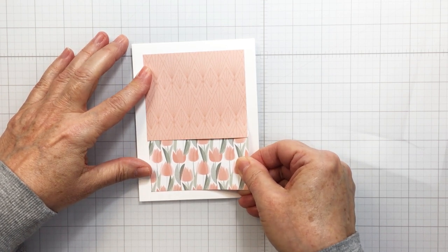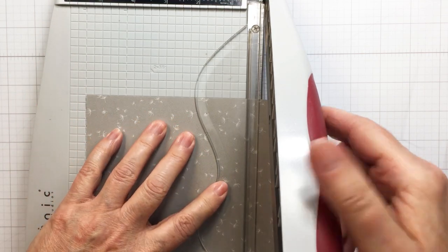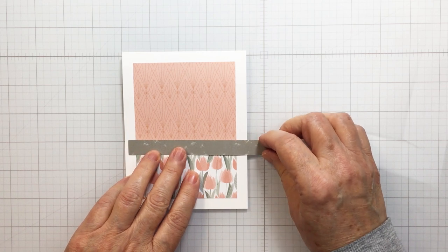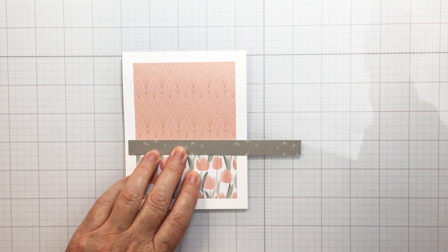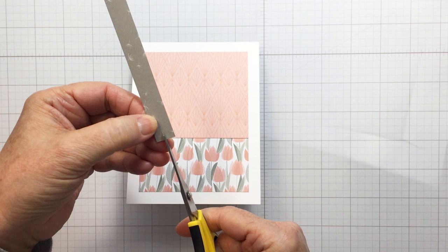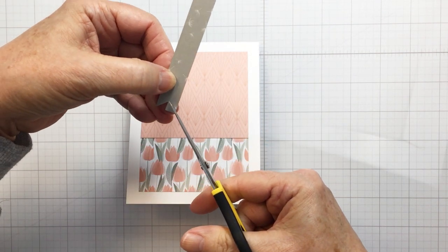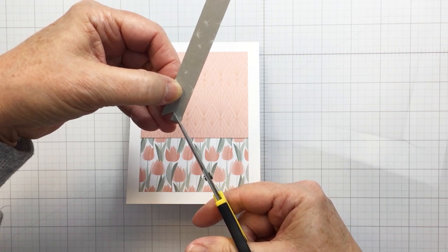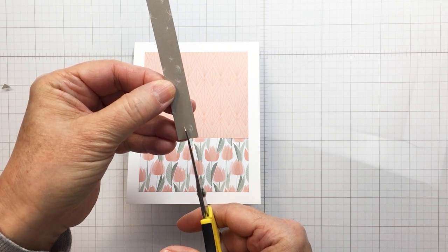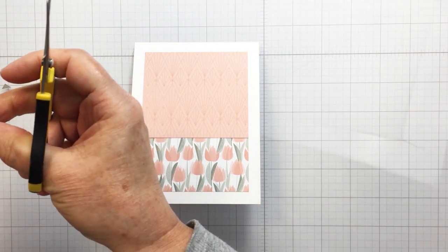I'm making sure I have these lined up nice and straight. Now I'm going to cut a little strip of paper from the pad to create a little banner for the area where the two papers meet. I've cut that strip to about a quarter of an inch, and I'm going to do a banner end on each end. I'll take a pencil, mark the length, trim it, then use my Cutter Bee scissors to cut in at the center and go in from the corner to the center on both ends, creating a nice little banner strip.